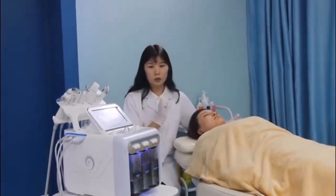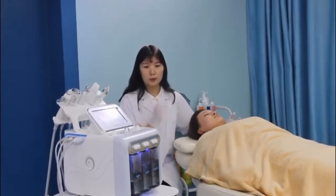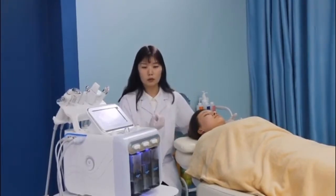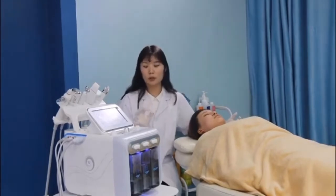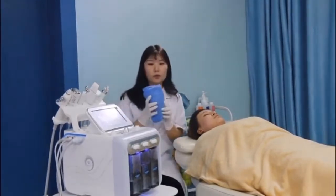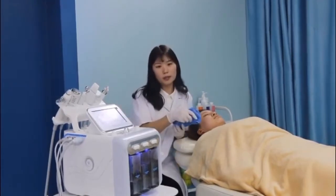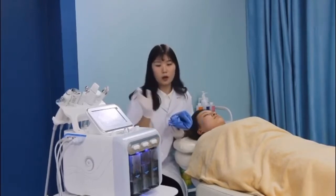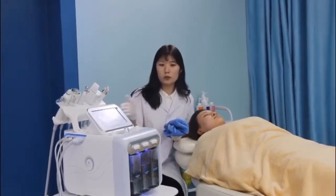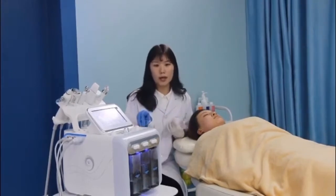When you do the treatment, there is a first step. You should use warm water and use the towel to compress the skin to make the pores open. So then you use this machine to do the treatment. It will have a much better result.